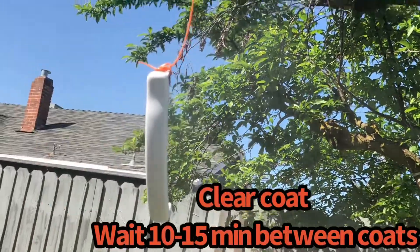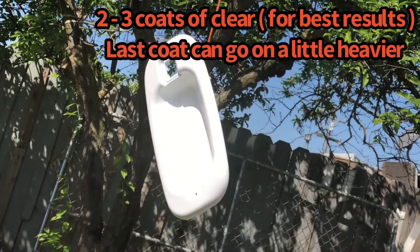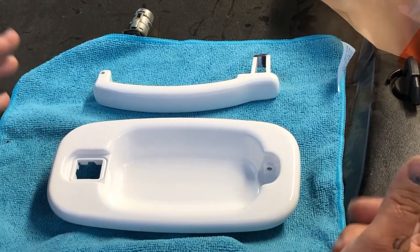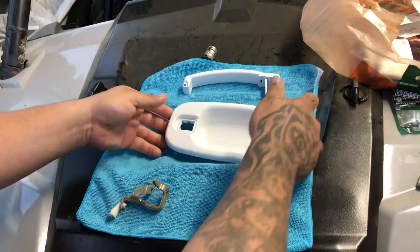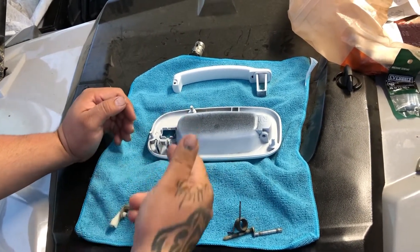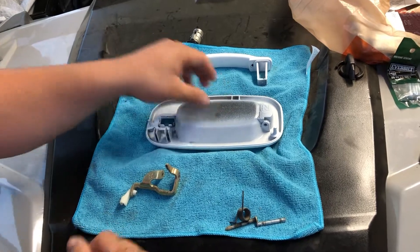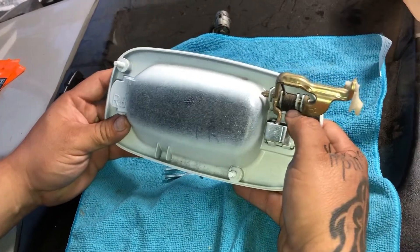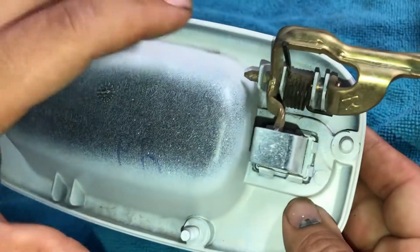Once you're done spraying your clear, you let it sit for 24 hours. I did three coats of it — that's how it came out. Not too bad for being a rattle can. We're gonna flip this thing over and start putting it back together. If you guys remember I told you to do one at a time, or you can take a picture like I did just to remember how this thing goes together, because without that it probably won't be so easy.